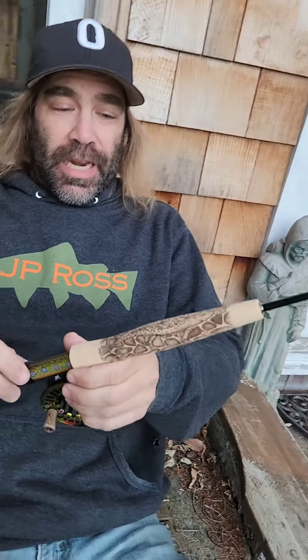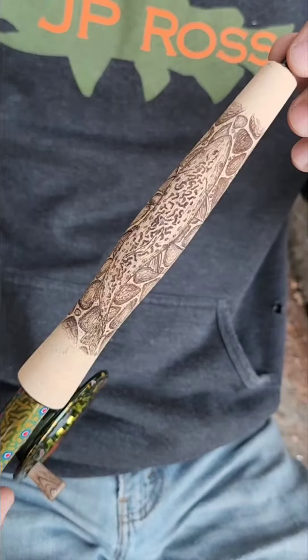Ink and paper, black pen and paper. He digitized it, and this is getting lasered.